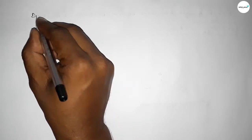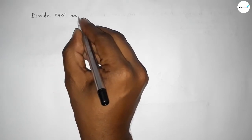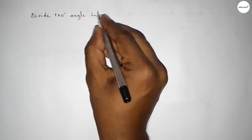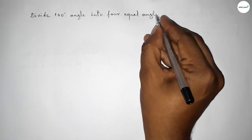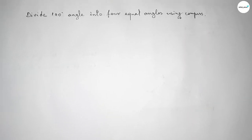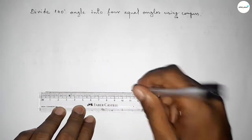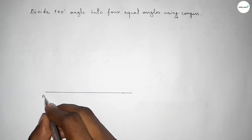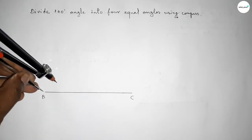Hi everyone, welcome to Size Share Classes. Today in this video we have to divide a 100 degree angle into four equal angles by using compass. Let's start the video. First of all, we have to draw a line of any length, taking point B here and point C here. Next we have to draw a 100 degree angle on point B.